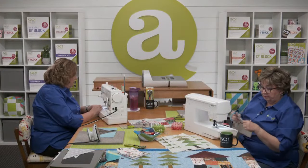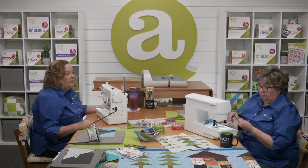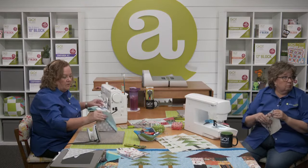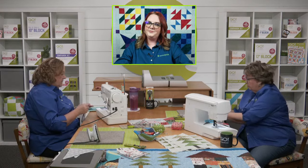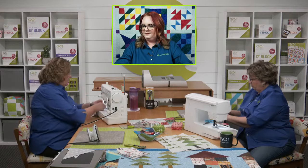Peggy has a great question: if you're using wool, do you put an interface on the back before you cut? No — because with wool, you're probably going to cut one layer. It cuts beautifully, by the way. And Ellen is wondering, do you use a tab of fabric to start sewing triangle corners? We call that a leader — leaders and enders.